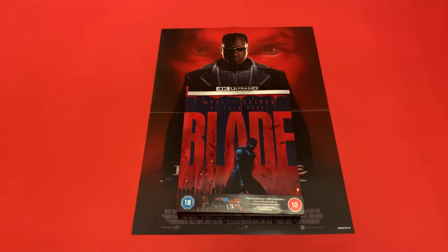Hi guys, hope you're okay and welcome back to my channel. Today I'm going to show you my latest purchase from Zavvi — this is the classic vampire hunter film Blade, starring Wesley Snipes and Kris Kristofferson.